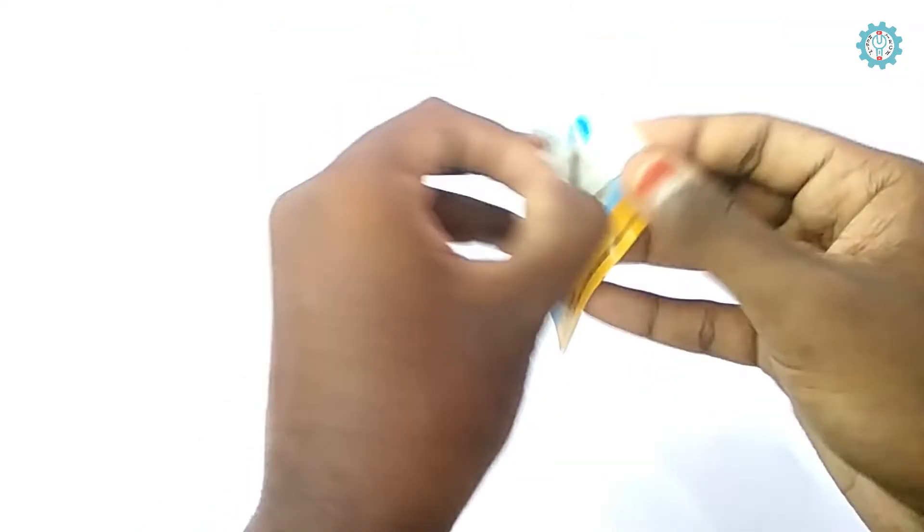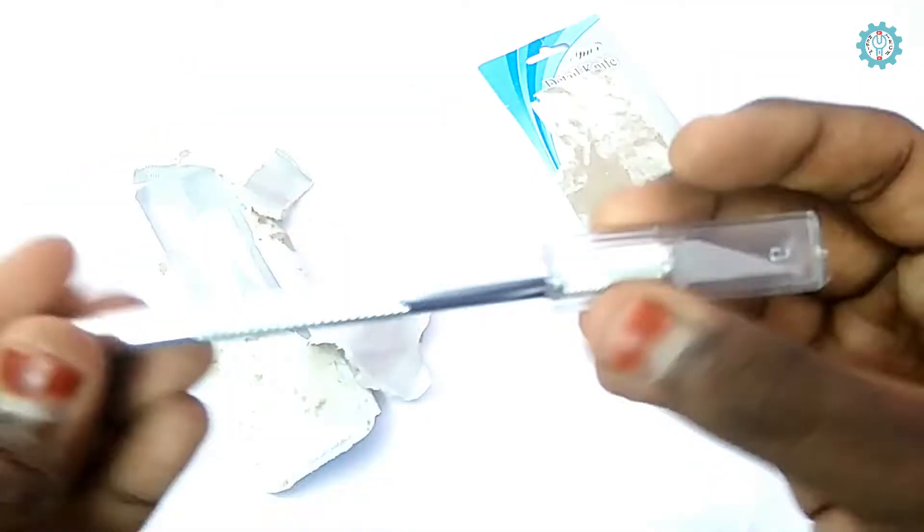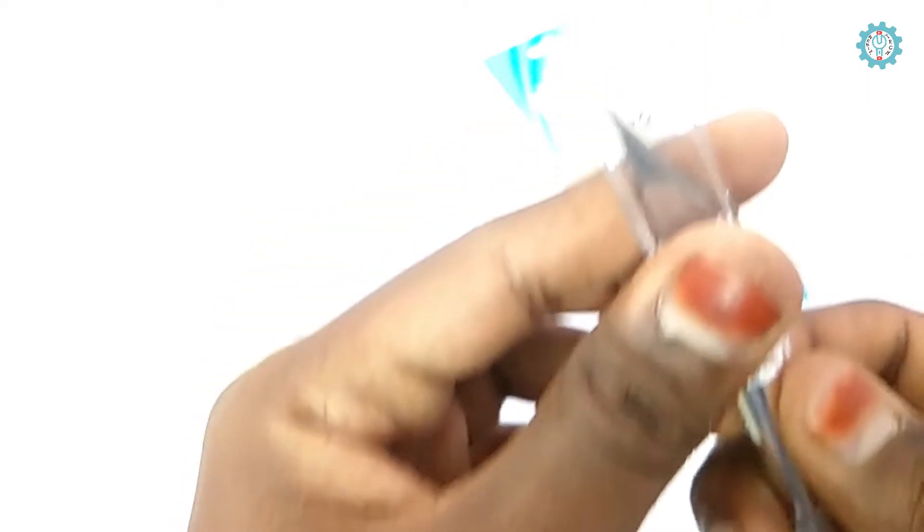Before unboxing this product, please subscribe to my channel and click the bell button to get instant updates. Now I'm opening the package and removing the cover. This is the knife — you can see how sharp the edge is, and it's very grippy to hold.